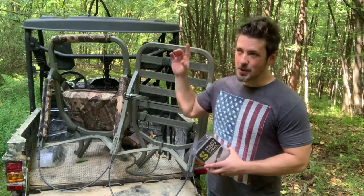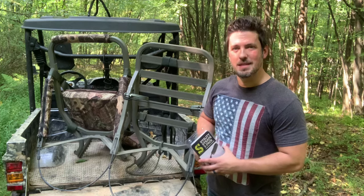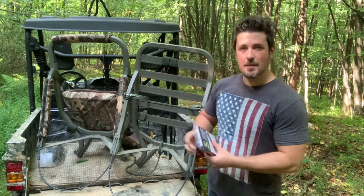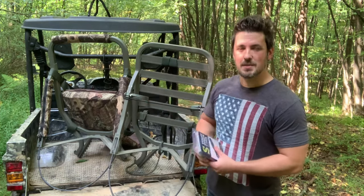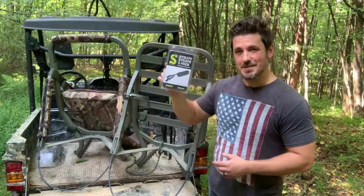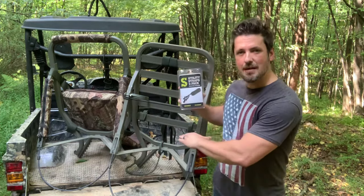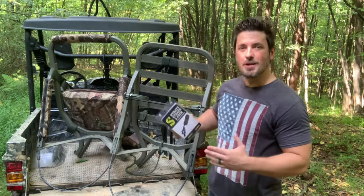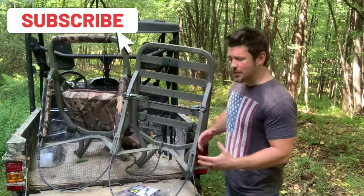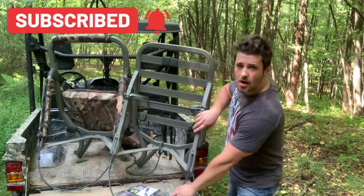I also lost my Summit Viper utility strap, which is also the safety strap that goes around the seated portion of your stand when you're up in the tree. They sell a two-pack on Amazon, so I got that and I'm gonna use it today when we secure this thing up. It's good to have if you lose one — you could even use the two-pack to secure the bottom platform to the tree as well for added security.